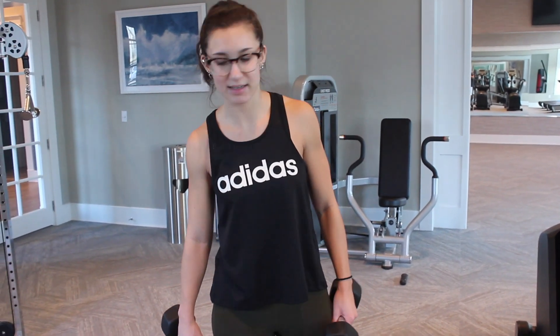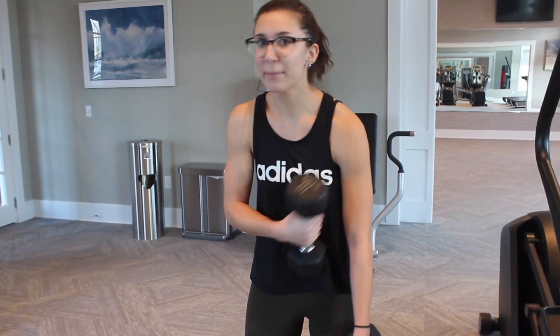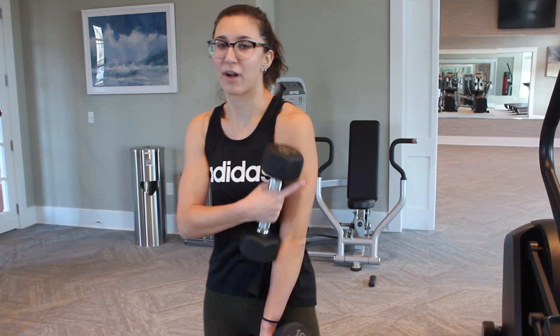Usually after cardio I move on to upper body. I do two to three different exercises. I don't like to gain a lot of muscle in my biceps, so I'll only do one bicep workout, and then two tricep workouts because I like to have more definition in my triceps.